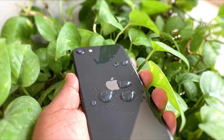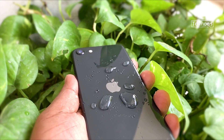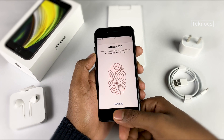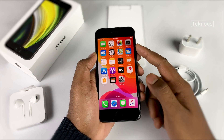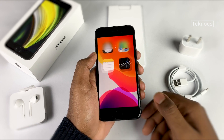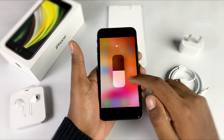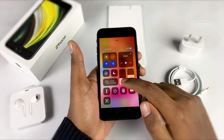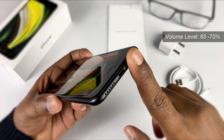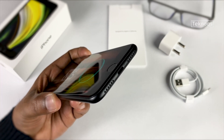Let's set up Touch ID and see how fast it is — note that this phone does not have Face ID. Setup has been completed — it unlocks fast. The iPhone SE comes with one year warranty. It also has haptic touch. Let's check the speaker — it's not too loud but the quality is good.